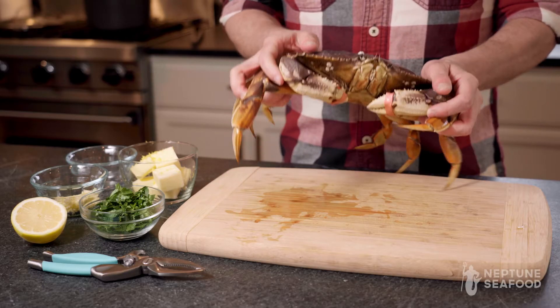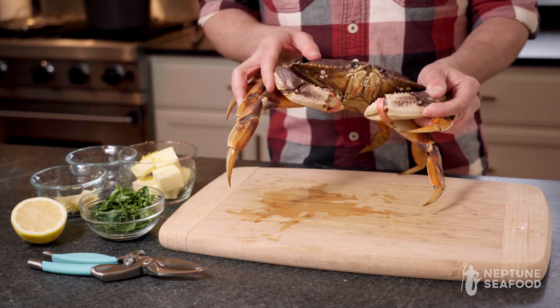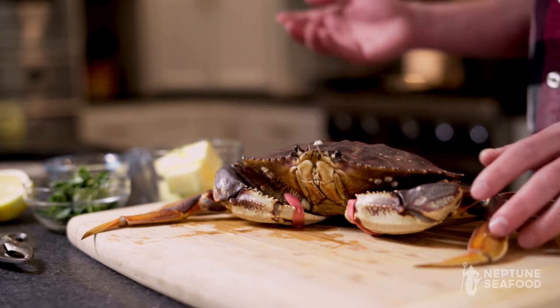Today we're gonna be cooking one of our live Dungeness crab. The emphasis of this video is to show everybody how easy it is to pick up one of our Dungeness crab and bring it home to enjoy with your family.